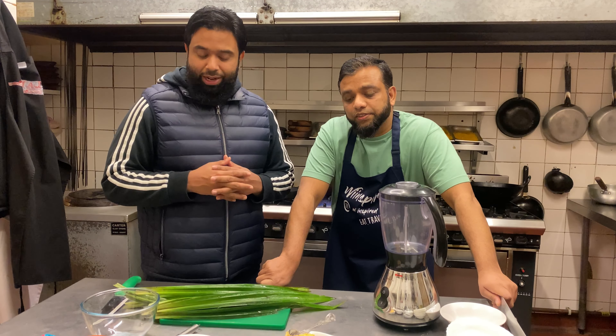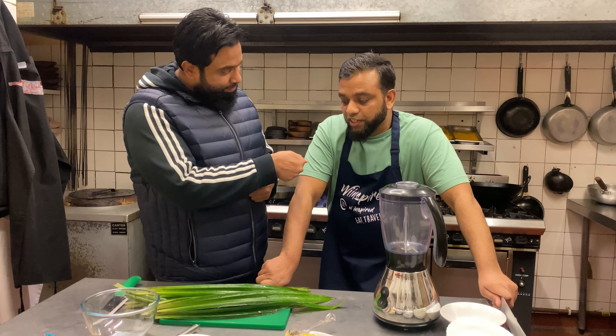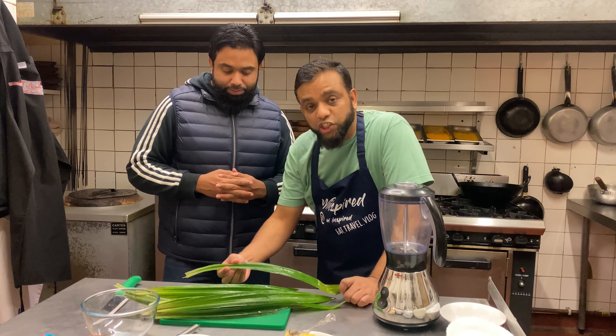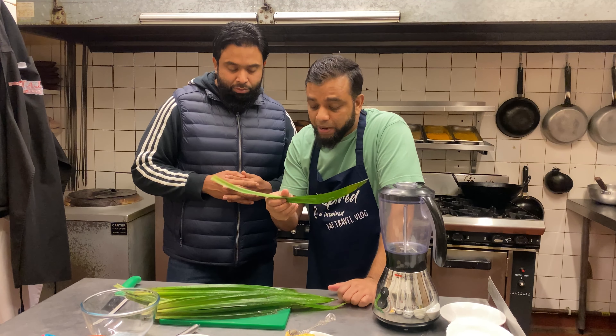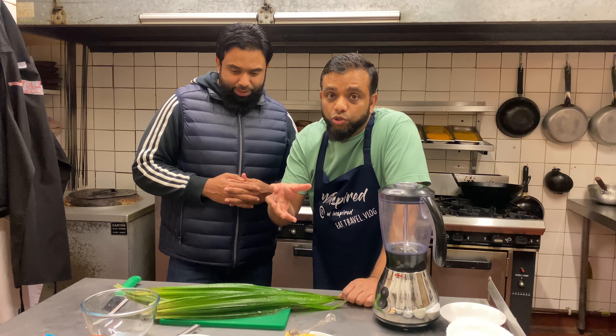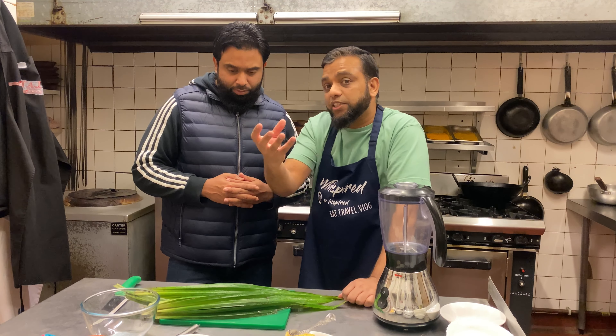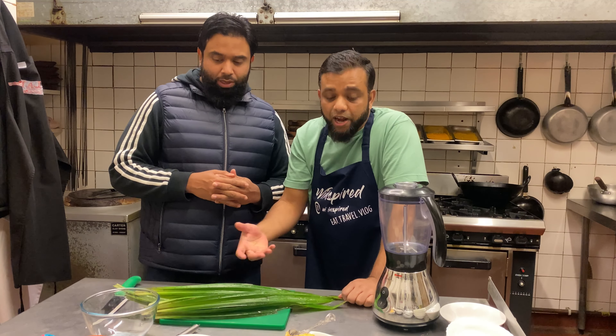I'm intrigued to taste the pancakes — it's going to be a bit different but apparently it's meant to be very flavorsome. This pandan leaf is grown throughout Asia, mainly in Thailand, Cambodia, Vietnam, and even in Bangladesh. In Bangladesh it's called 'pulau fatah,' and it's used in rice puddings — Bangladeshi-style rice pudding. We are going to make the pandan pancake.